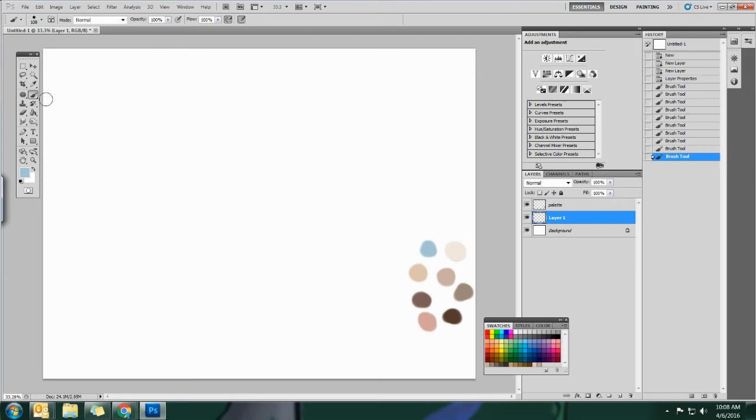Now I'm going to go down to layer one and I want to make sure that I change my eyedropper to show all layers right here, if it's not already, because I'm going to be using this palette to draw. Starting off I'm going to do an under-sketch, so I'll create another layer. You're really just going to use these three layers - you're not going to do shades on different layers. I'm going to call this my under layer, my sketch basically, and I'll use a pencil tool in black.